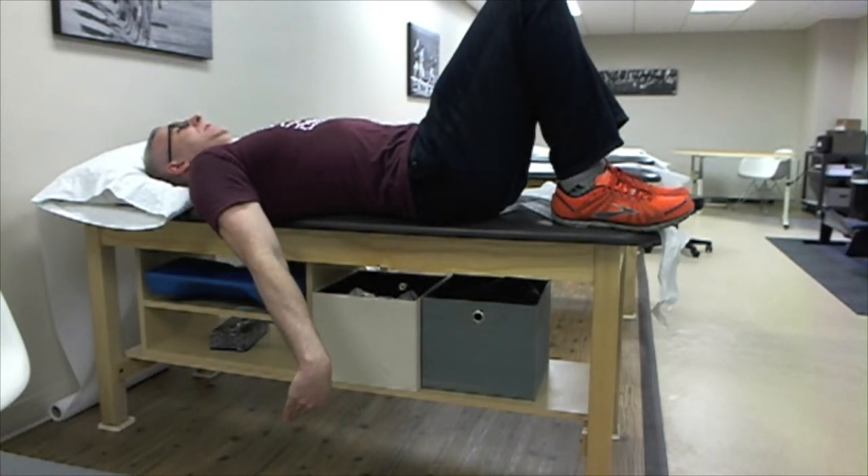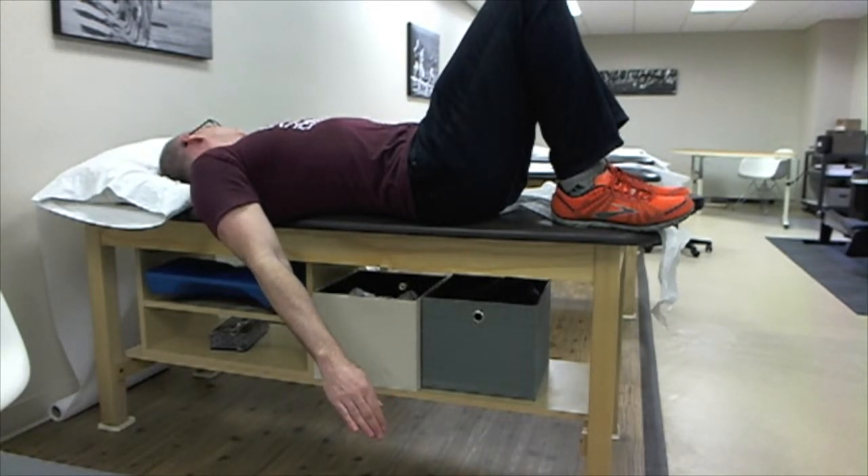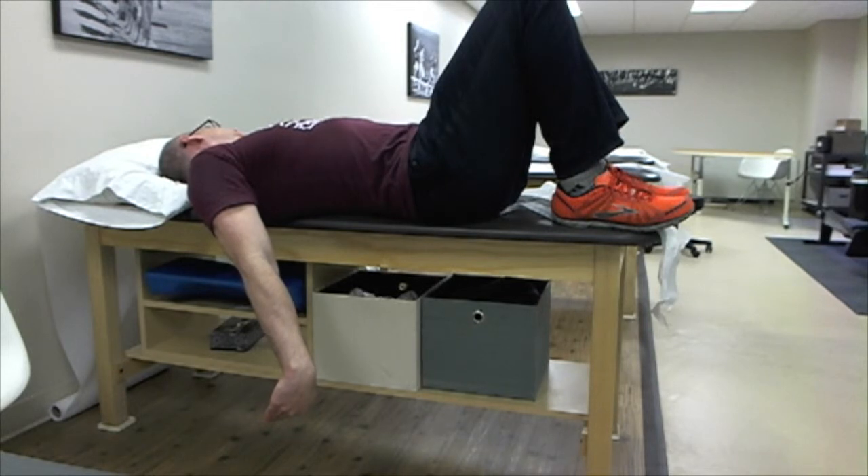Hold for five seconds — one, two, three, four, five. And if you want, you can also turn your head away and hold again for five seconds — one, two, three, four, five.